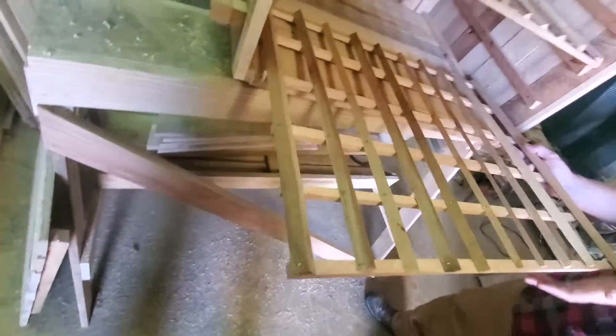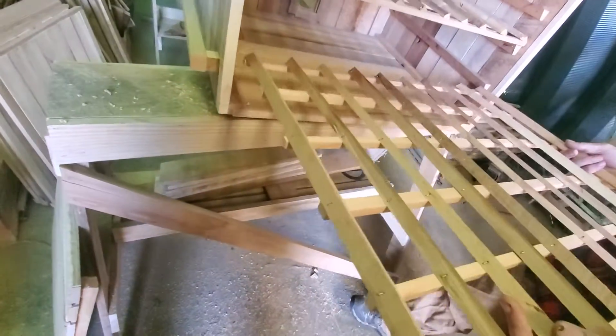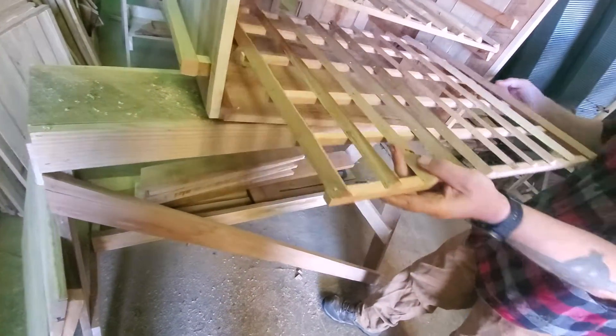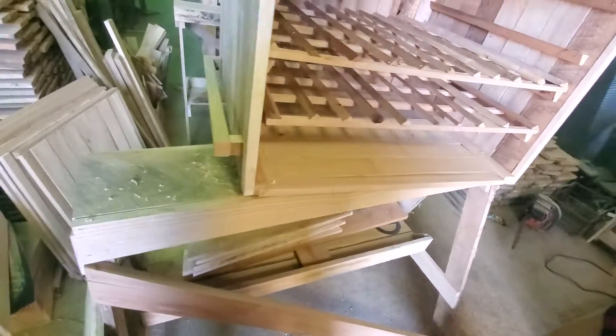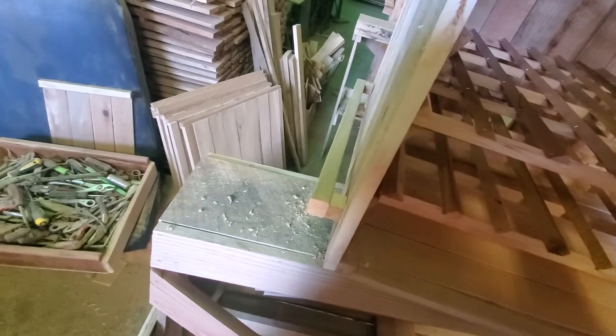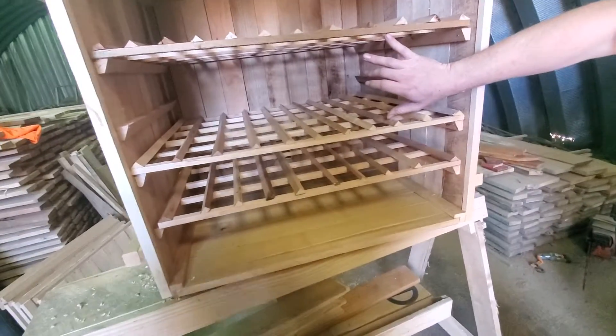Let's just move this rack up one. It actually ends up up. Now this one goes up one. No, it doesn't piece — that's the seven inch and the seven inch.